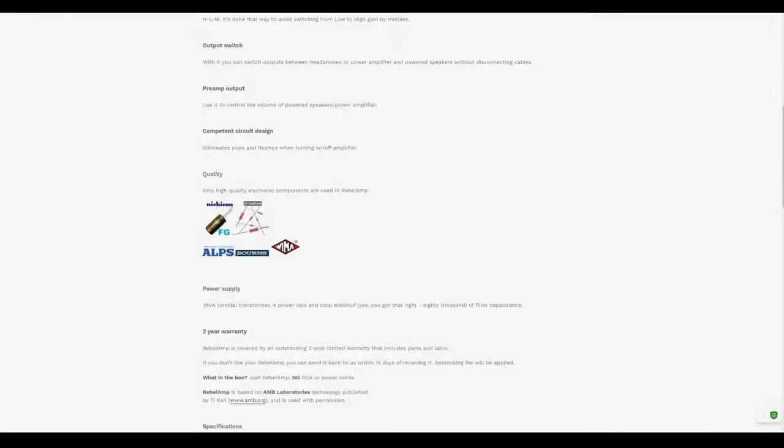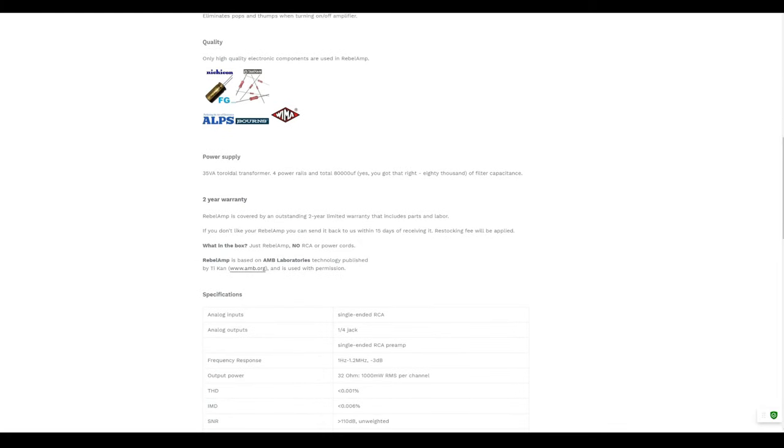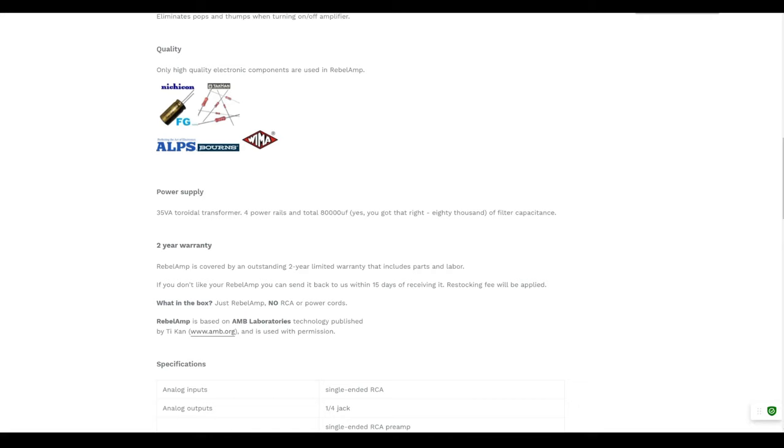Rebel Audio does not ship an RCA cable. They don't even ship a power cable. That is some next-level cheapness. You better have an IEC NEMA cable handy when this amplifier arrives, or you simply will not be able to plug it in and use it. No matter how much you like a small brand or a one-man show, not including a power cable is utterly inexcusable.